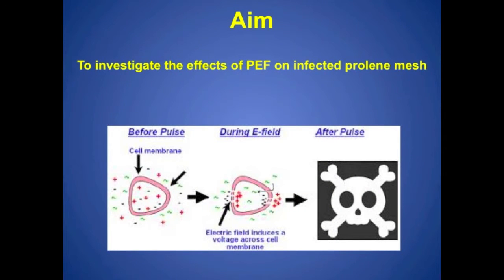Here, we propose Pulsed Electric Fields as a novel, non-chemical, non-thermal tool to potentially eradicate biofilm on implanted medical devices.